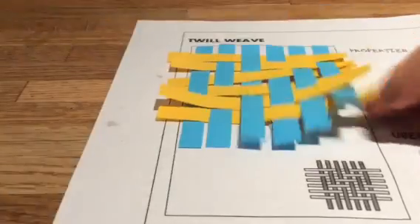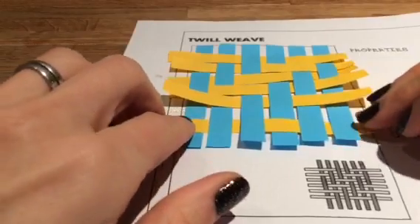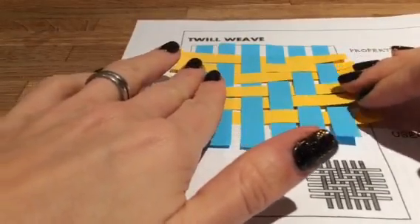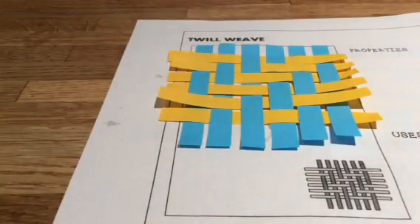Is this different from the satin weave? Lovely.